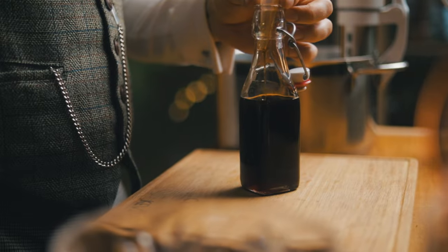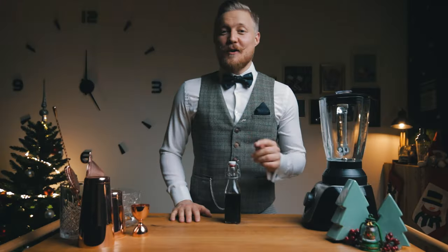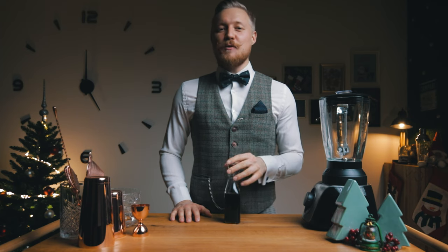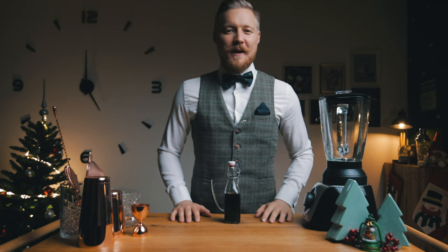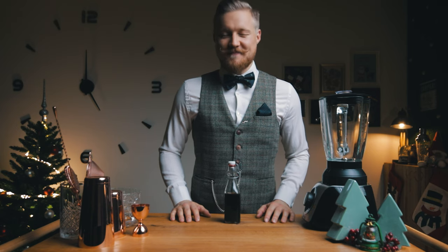The gingerbread cookie syrup is ready for a variety of festive variations of your favorite cocktails. An old-fashioned or an espresso martini with this as a sweetener would work great. But for Christmas Eve, we're going to use it in an eggnog. Let's make it.